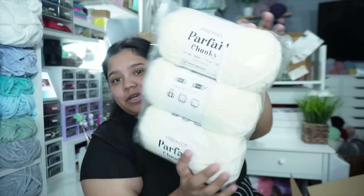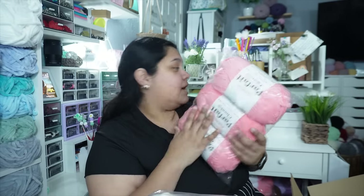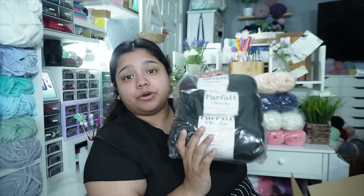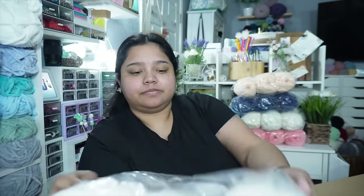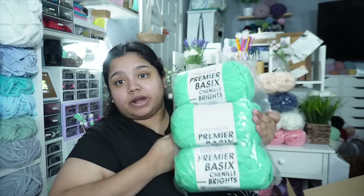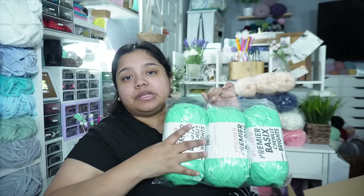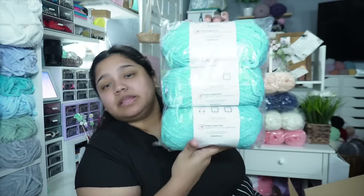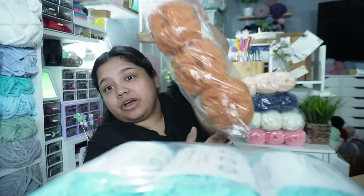We got three in navy, three in cream, three in pink lemonade — I'm excited to have pink back in my stash. Three in shell, three in black, three in white. All of this is Premier Parfait Chunky. Now the rest was the Premier Basic Chenille Brights, and a lot of this I didn't have. This is in Caribbean — so pretty. We have three in seaside.